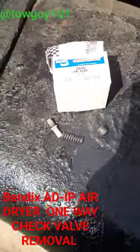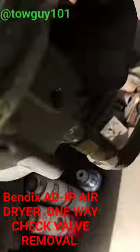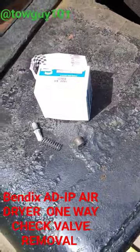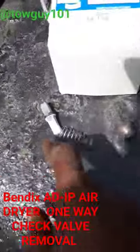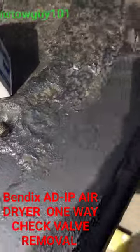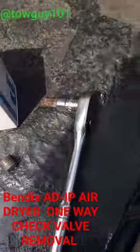And on the ADIP air dryer, that is how you remove the one-way check valve installation. That goes in first, spring behind it, and then the plug.